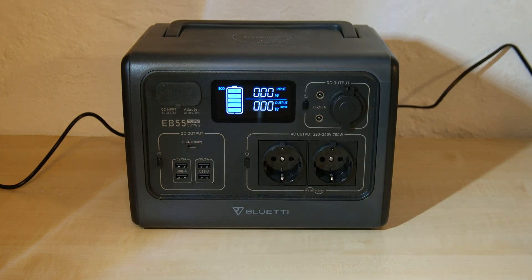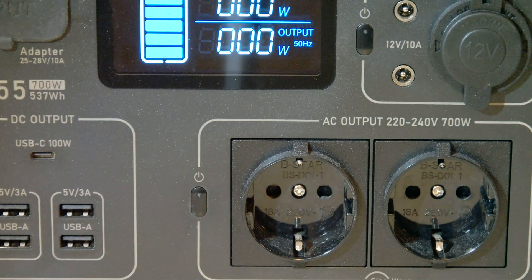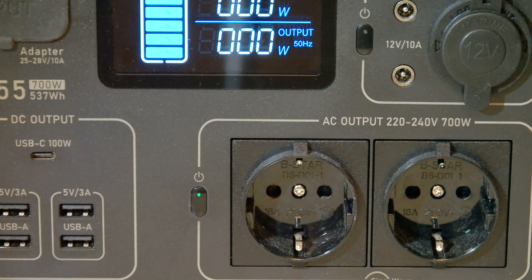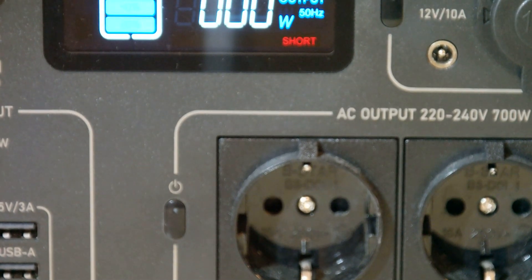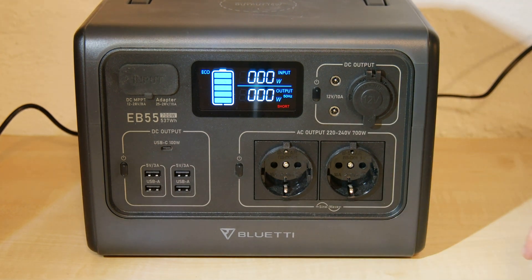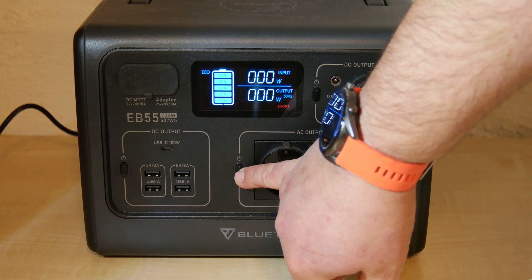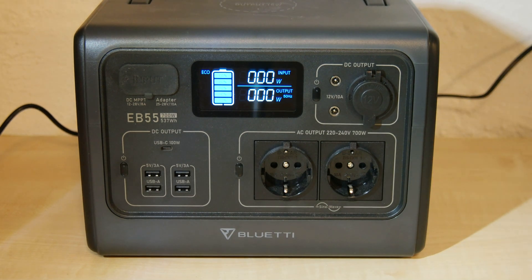Maybe we should have a closer look. I switch on the AC area and within one or two seconds you see this tiny short warning. And there's no voltage on both outlets. If you press again, the short disappears. We can try this over and over.